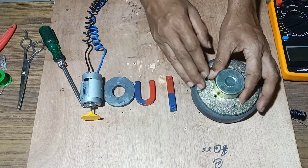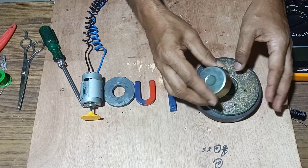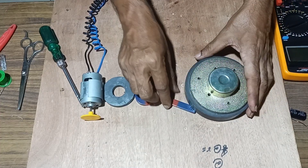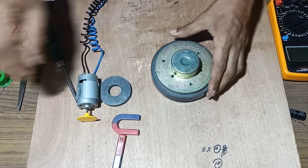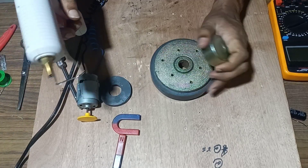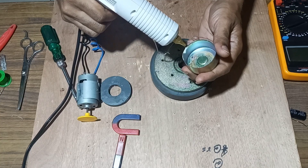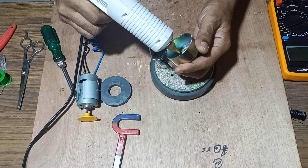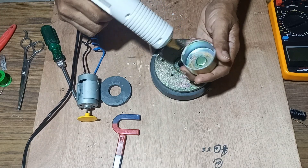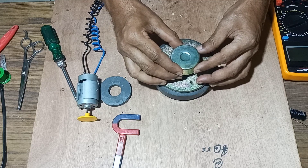For the experiment, we will attach the base of the speaker over the magnet and start winding a copper coil over it. This magnet is very powerful, so we will fix this speaker base over it and attach it tightly in the center of the magnet with glue.